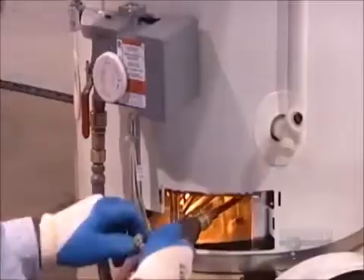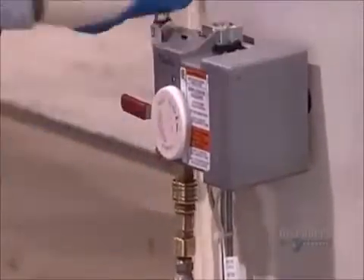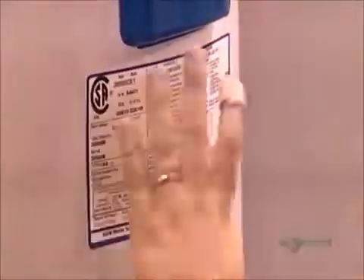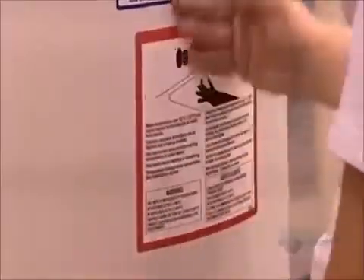They light a torch on the flame and pass it over the valve to check for gas leaks. It didn't ignite, so there aren't any. It gets the seal of approval, and now it's up to the consumer to test the waters when it's installed.